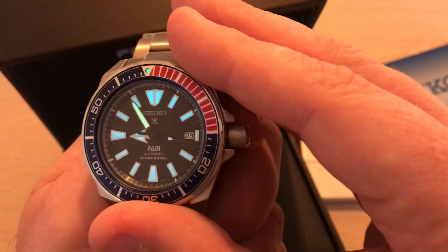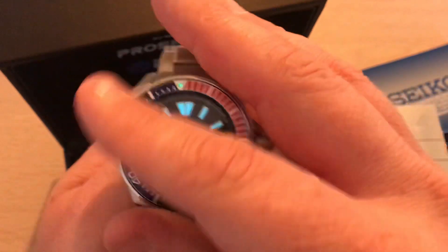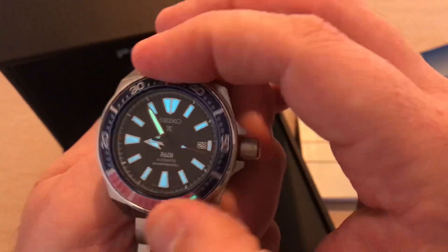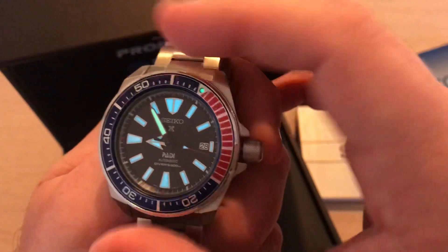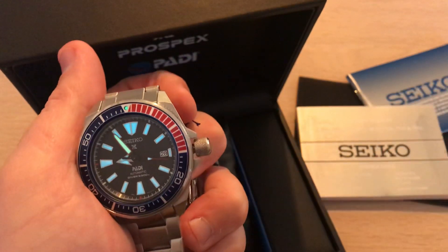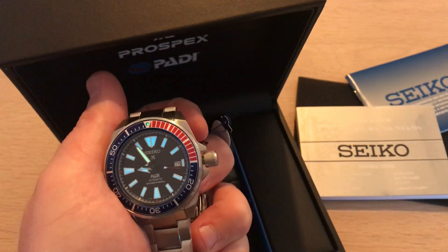Isn't this gorgeous? Please give it a thumbs up for this insane lume. Comment if you have any questions, or if you own this watch let me know what you think. Thank you for watching, please hit the subscribe button — peace out, bye!